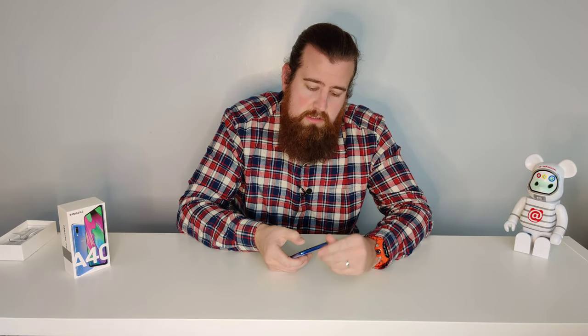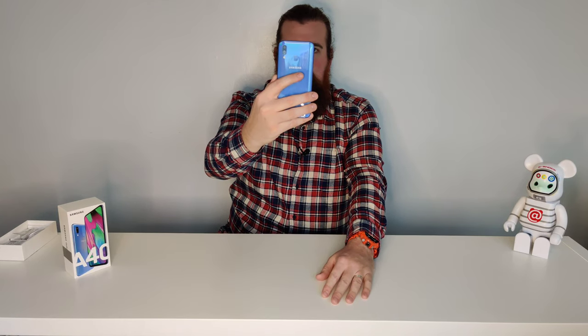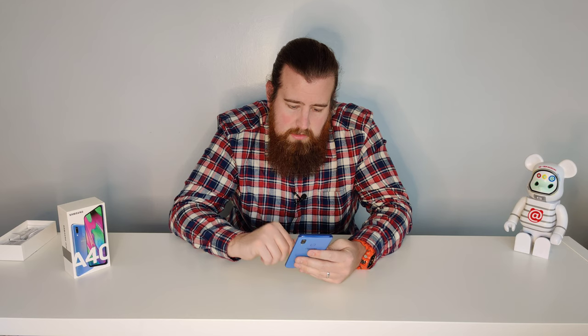I'm going to set this phone up with face recognition. You need a secondary security method so I'm setting a pattern as well. Not wearing glasses — continue. Registering my face, hold the phone a bit closer — face registered. Occasionally the beard throws it off, maybe it struggles to find the edge of your face, which is understandable. These things aren't always perfect. So the phone is set up.